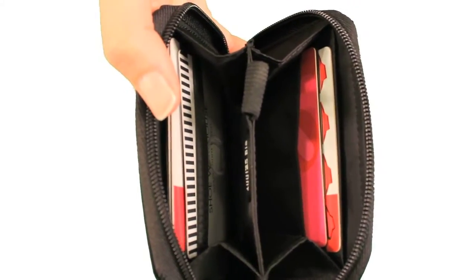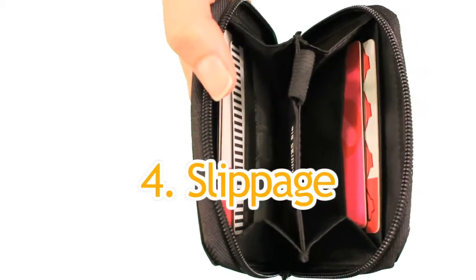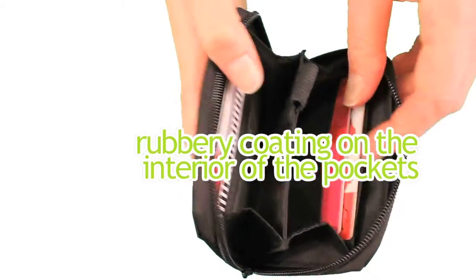Even though our pockets are extra wide, we prevent the fourth major problem, which is slippage, by adding a rubbery coating to the interior of the pockets.